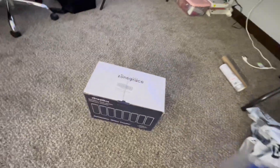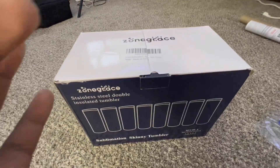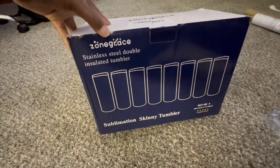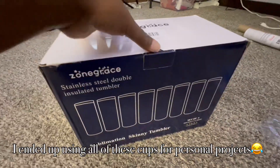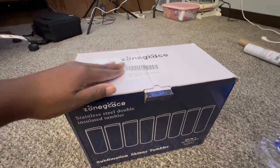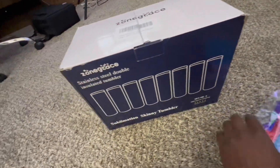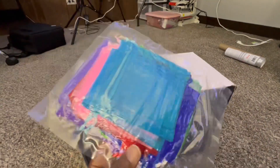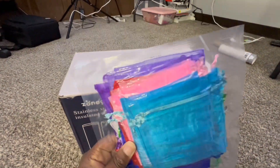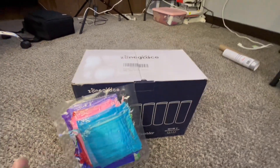I'm going to be selling some tumblers — excuse the mess. I got this stainless steel double insulated tumblers set of eight from Amazon, and it comes with gift wraps and stuff. I don't want to open it all because I want to do a special TikTok for it. I also got these little cute pouches — I'm going to be making magnets and storing them in here. I thought that was really cute.